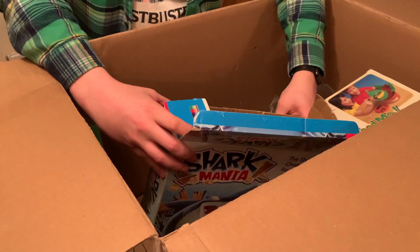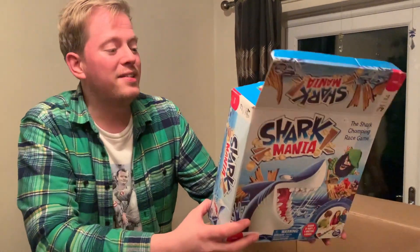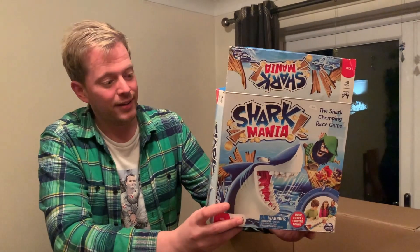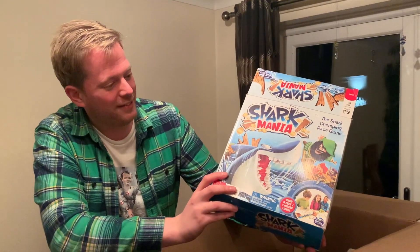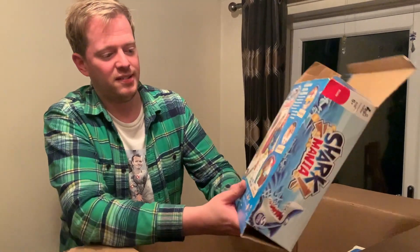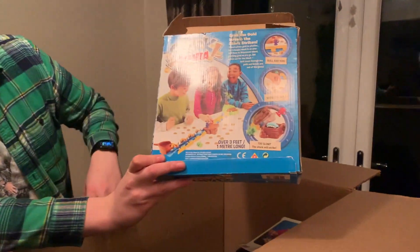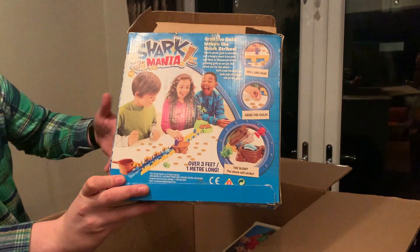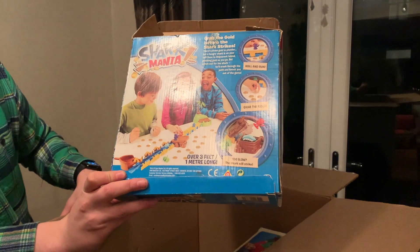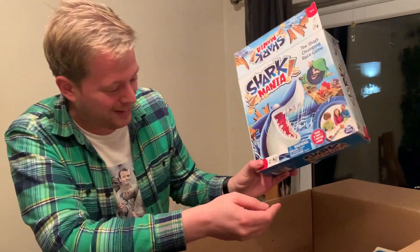This is another game that me and Bernardo spoke quite a bit about. Bernardo's done a review on Shark Mania and this is a surprisingly difficult game to get hold of. But it looks a lot of fun - you've got this mechanical shark chomping along a bridge, and as it moves along, the play pieces that you're on are constantly being gobbled up. Such a neat concept - another one I'm itching to have a go with.